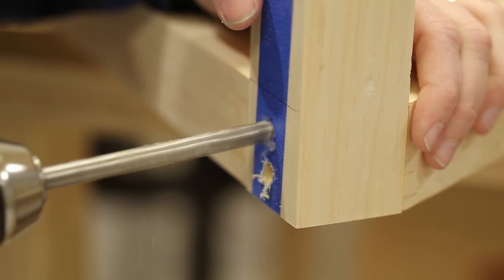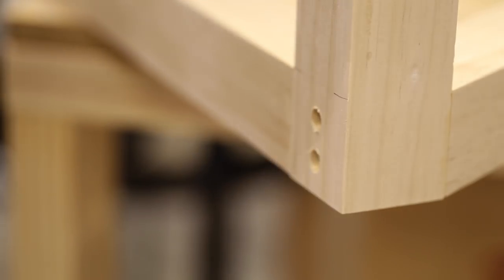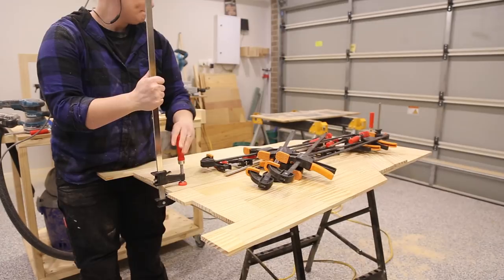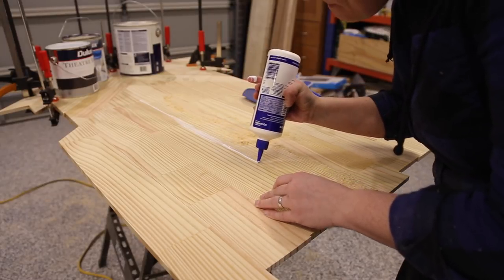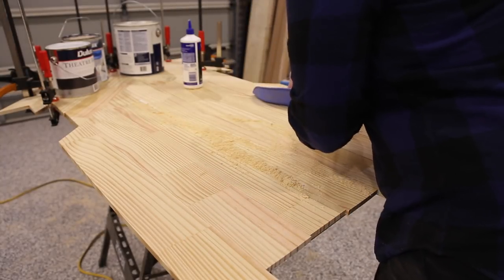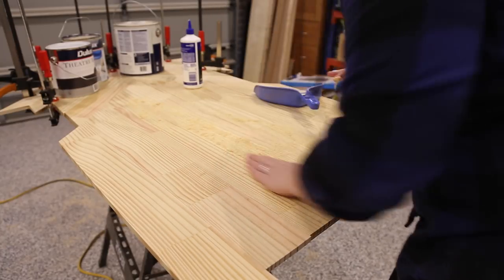Once the legs had dried I could come back and reinforce the joints with dowels. When drilling into dressed timber it is always best to put some blue tape down — this will help with tear-out. With the holes drilled I hammered in the dowels and then flush cut them with a saw. With the legs now assembled I could take the tabletop out of clamps. I had a couple of small gaps between the wood pieces which needed to be filled. Here's a little trick: run a bead of glue down the joint, get some sawdust from around your mitre saw, and rub the sawdust in with the glue. It'll fill the joint and blend in — no one will ever notice.